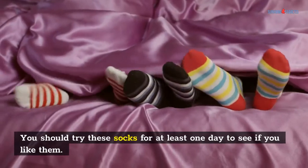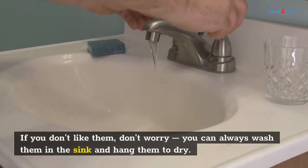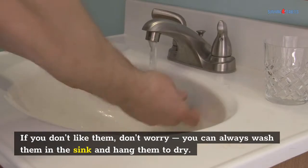You should try these socks for at least one day to see if you like them. If you don't like them, don't worry — you can always wash them in the sink and hang them to dry.